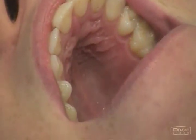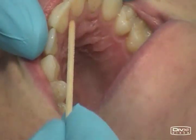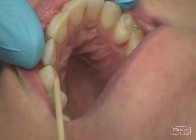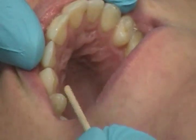This is the nasopalatine nerve block. The nerves are the nasopalatine nerve bilaterally. Areas anesthetized are the anterior portion of the hard palate, the soft and hard tissues, from the mesial of the right first premolar to the mesial of the left first premolar.